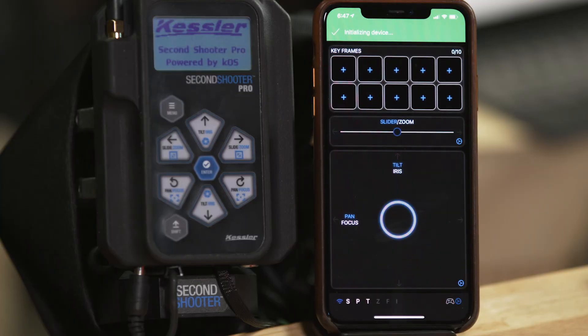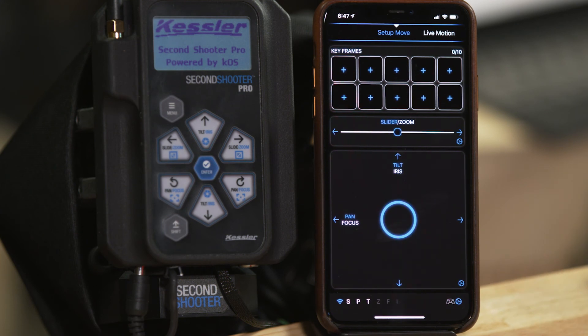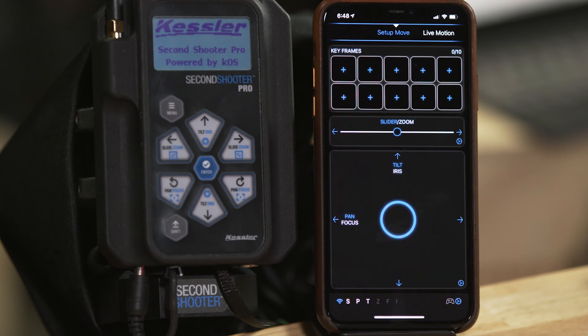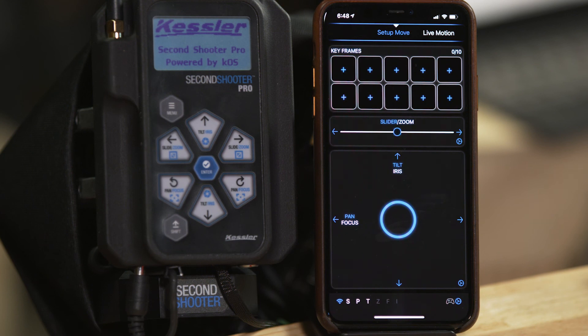Once you open up the app, it will initialize your device and complete, and now you are greeted with a very beautiful, very cool main screen. Down here at the bottom, we have a blue Wi-Fi indicator. If it's blue, that means you have a good connection to your Second Shooter controller. If it's white, you're not connected — you need to go back and reconnect. Down here you have the slide, pan, and tilt, illuminated white. The FIZ is not illuminated. This is telling you what axis motors it has detected plugged into your controllers.